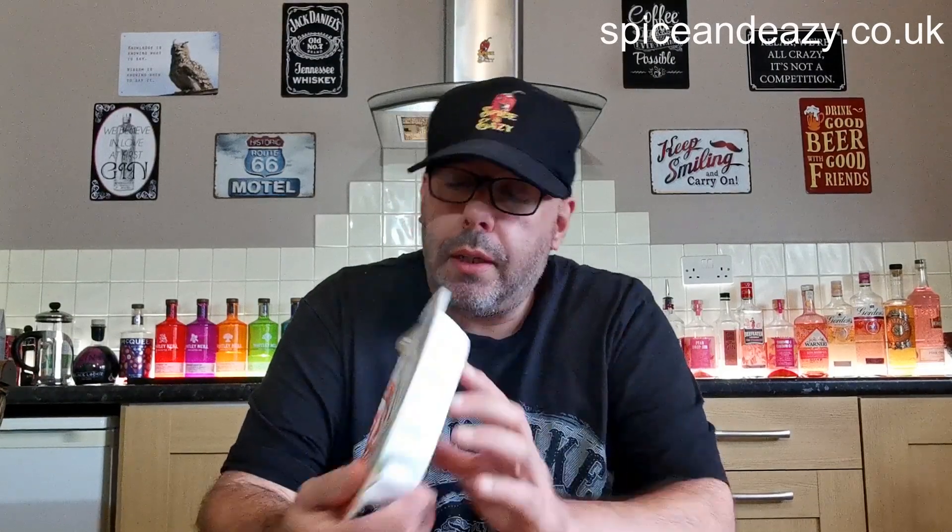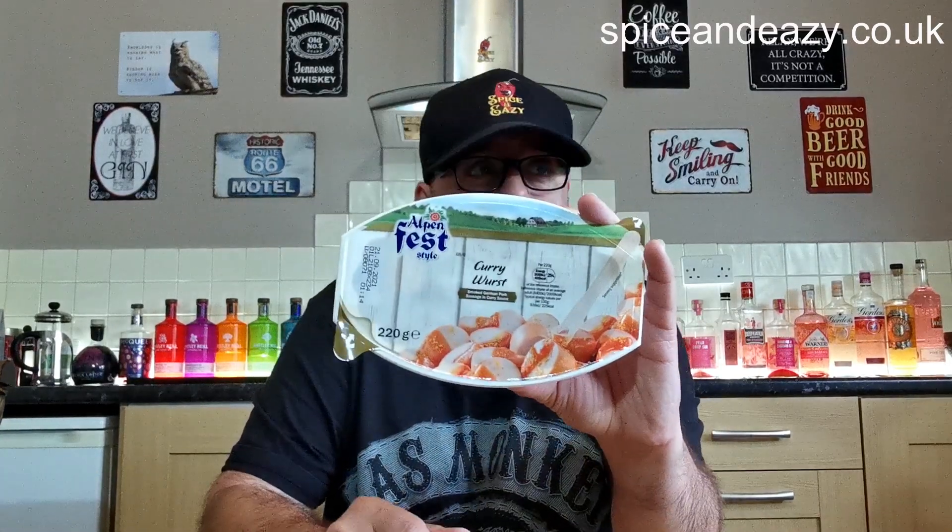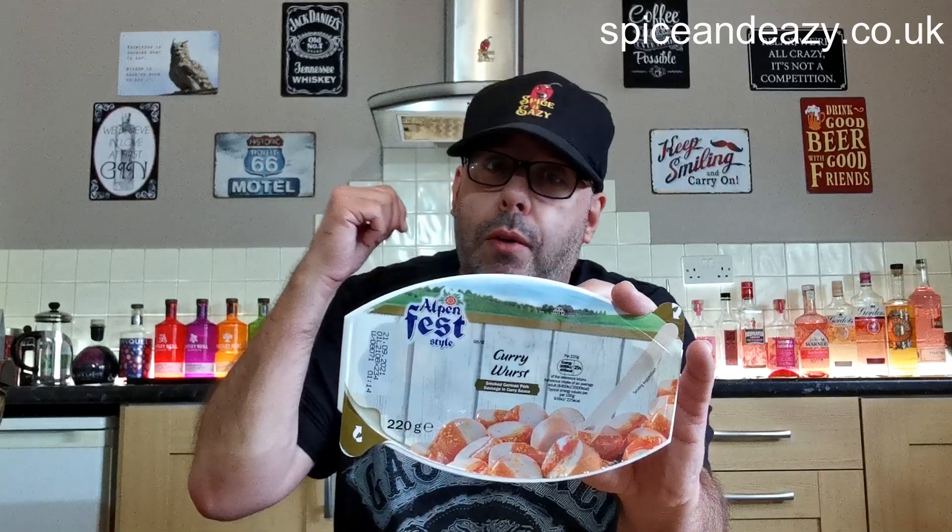So, currywurst — you basically whack it in the microwave, pierce the lid, two minutes, done. Or you can spend ten to twelve minutes in hot water on the hob. Microwave, all the way.